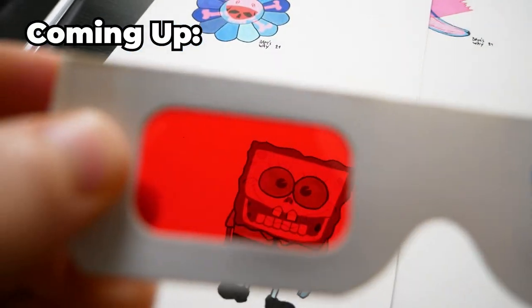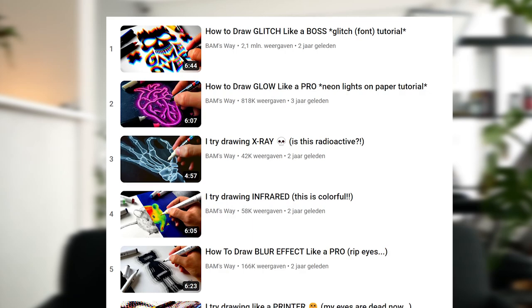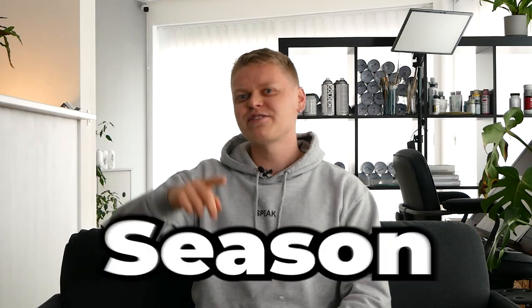This is, without a doubt, the coolest art trick I've created in a long time. That's right, I'm back with another special effect drawing. After a very successful first season of drawing cool-looking effects on a simple piece of paper, it's time to buckle up because we're kicking off season 2.